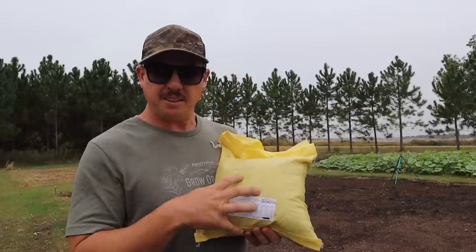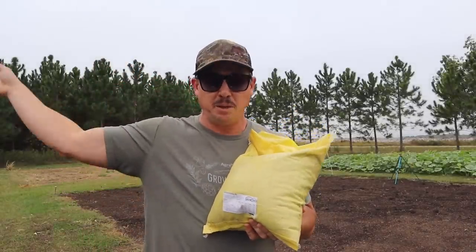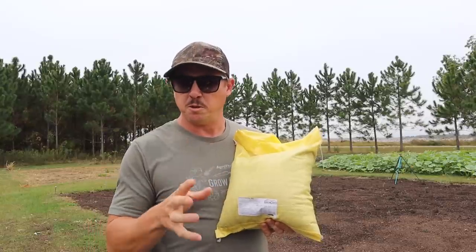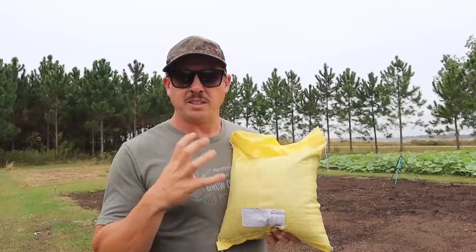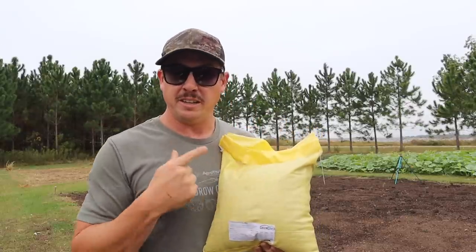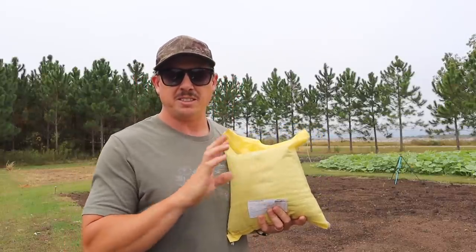So now let's talk about what we're going to be planting today. I got this mix from Green Cover Seed online and this one is called the overwintering mix. I also got another mix that we're going to plant in that big plot — I think that one is called the cool season soil builder mix. It's got a few more things in it than this does, but I really like the components of this mix. I've got a 10 pound bag here and the recommended seeding rate for this particular mix is 60 pounds per acre.